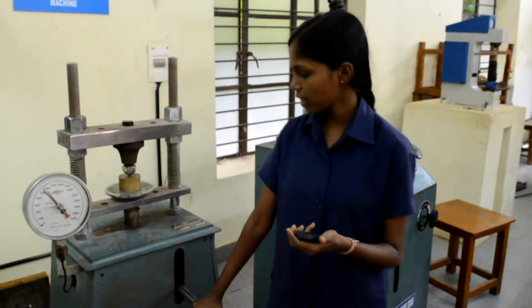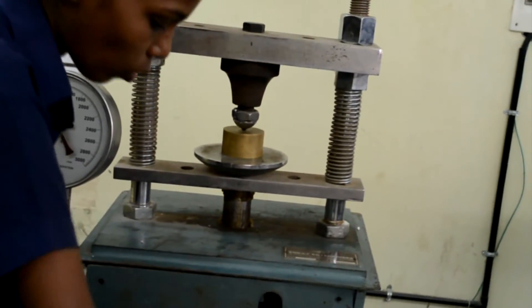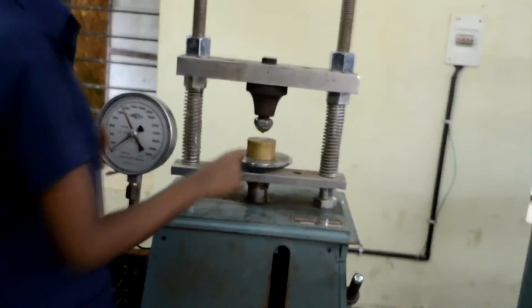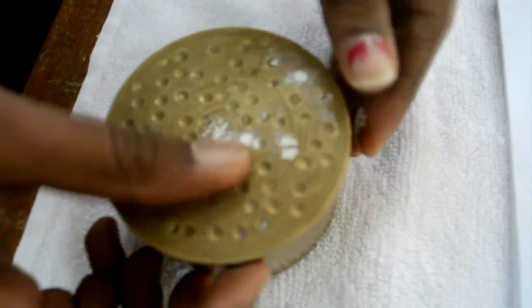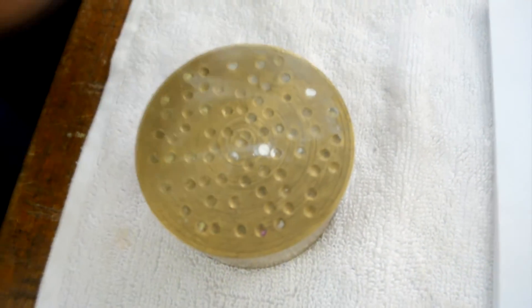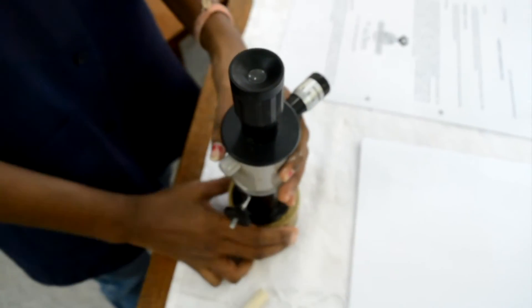Now it's 15 seconds. Release the lock by putting the lever arm into the release valve and turn it anticlockwise. Now it is getting released. We can see that there is a small indentation on the specimen. Take chalk and fill the indentation with chalk powder so that we can see it clearly. Now take a micrometer microscope, put it above the indentation, and measure the diameter. The diameter is found to be 3 mm.